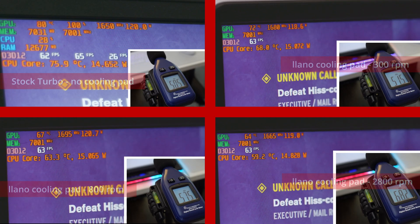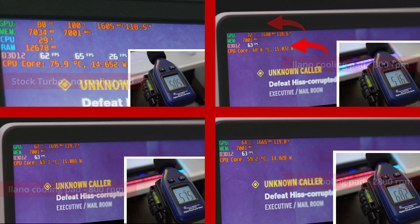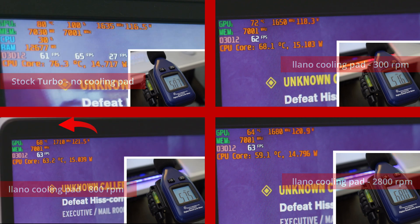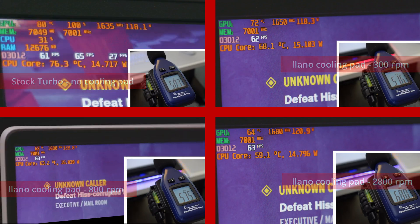Let's see how this thing does in games. Right off the bat, it's like 4 or 5 degrees between each level of fan speed. You know, 72 degrees on the GPU just at 300 RPM, CPU not even hitting 70. And then at 800 RPM, you're hitting low 60s to high 60s on the GPU at 57 decibels, which is pretty loud — but there's a lot of gaming laptops out there, like stuff from Acer, that hits 60 decibels on their own. And then at the max fan speed, those temps are just crazy — unheard of temperatures for a 14-inch laptop putting out that much wattage.